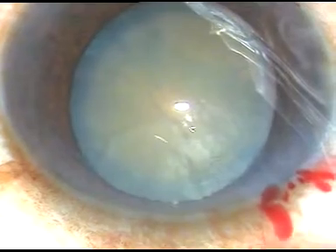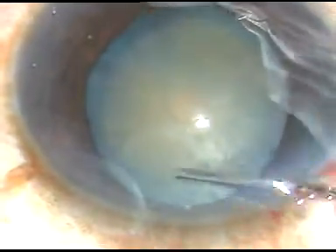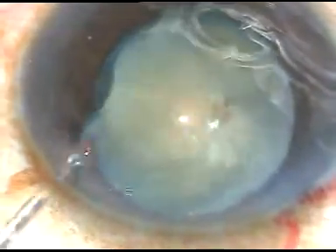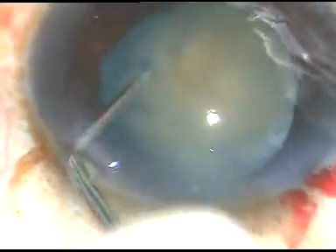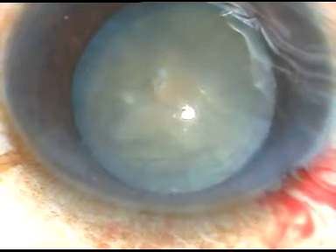Now a little bit of hydrodissection is done because it is not an intumescent cataract. It is a mature white non-intumescent cataract.